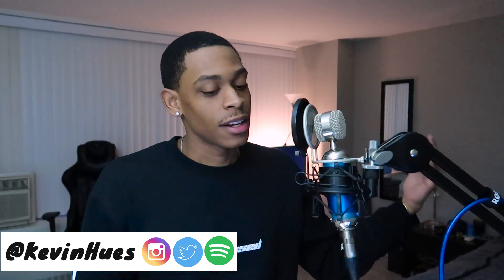Yo, what's going on y'all? It's your boy Kevin Hughes, and welcome back to another video. Today we're gonna do the vocal tutorial that everybody's been waiting for. And I do want to apologize real quick, just because it took forever to get the vocal tutorial out.